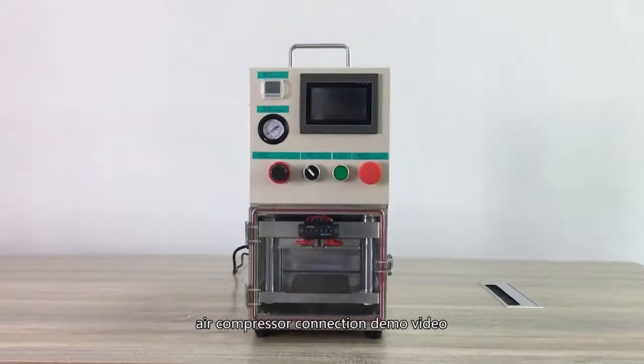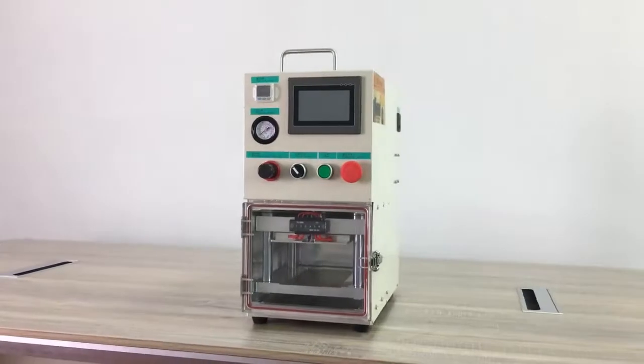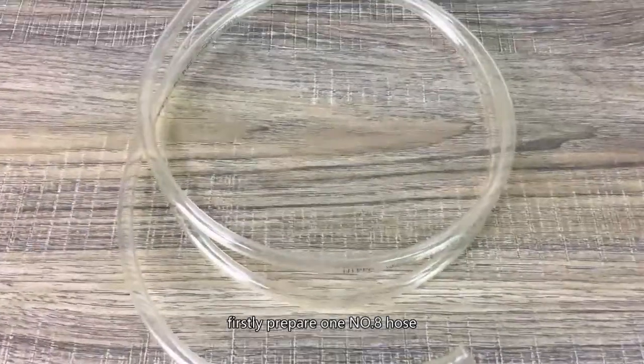Air Compressor Connection Demo Video. Firstly, prepare one No. 8 hose.